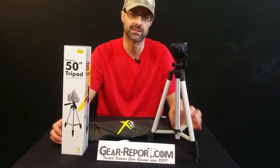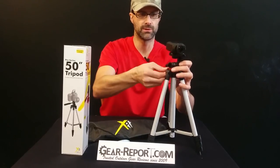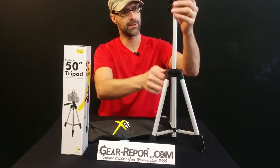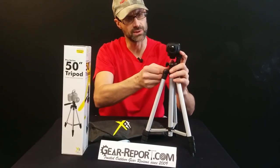So what does the manufacturer say about this? The Pro Series 50-inch silver tripod features non-slip feet — yes, it does, they have rubber coating on them, somewhat non-slip — and a bubble level indicator, which we just talked about. It has an adjustable center pole and comes with a water-resistant carrying case. The adjustable center pole: you loosen the screw on the collar and pull it up, then tighten it back down. That's actually pretty sturdy.